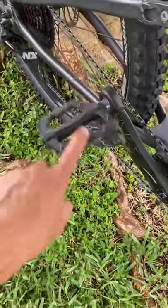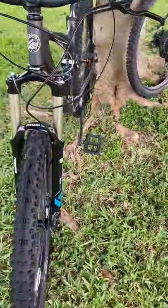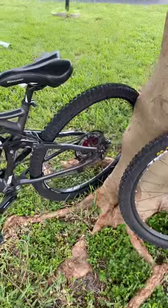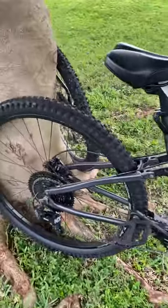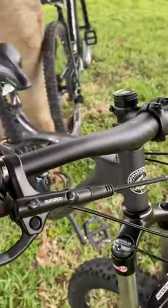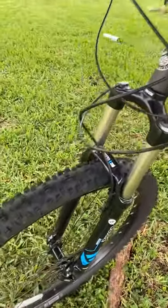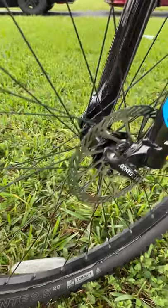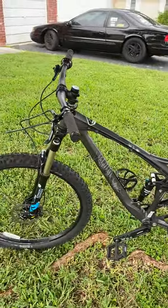For pedals, I kept the Race Face Chesters, just like on the Schwinn — for the price, I don't think there's any better pedal out there. Running a Sun Race cassette, 11-speed 11-50, MT200 hydraulic brakes from Shimano — very solid brakes, same as I have on the TAF.